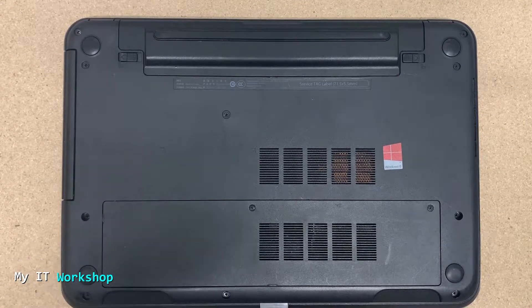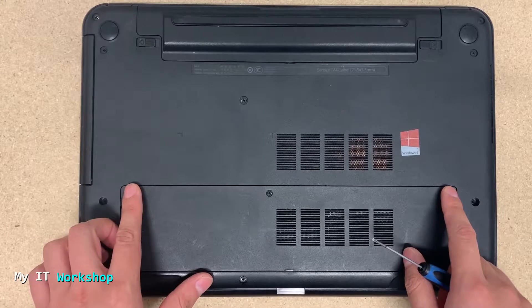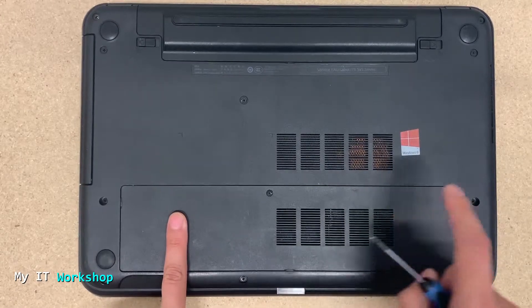Something I didn't do on this video is remove the battery. In this case I can do it, but in some cases you cannot because it's inside the case. If you can do it, just do it — it's safer that way. I apologize for not doing it in this video.